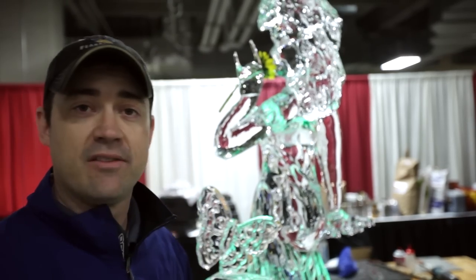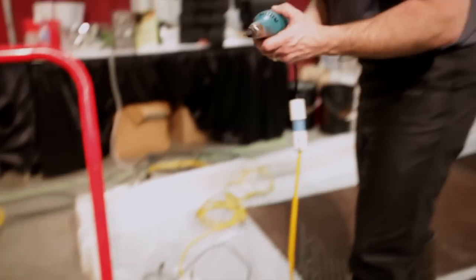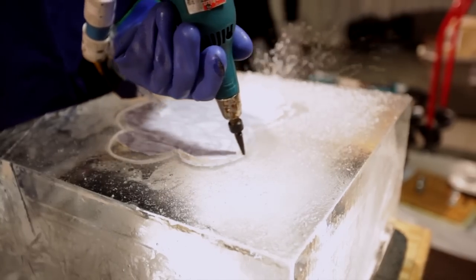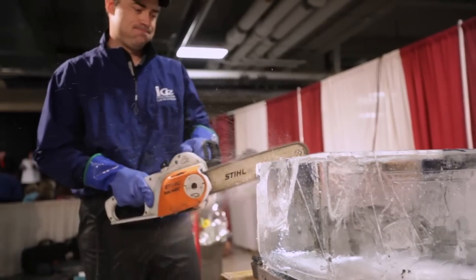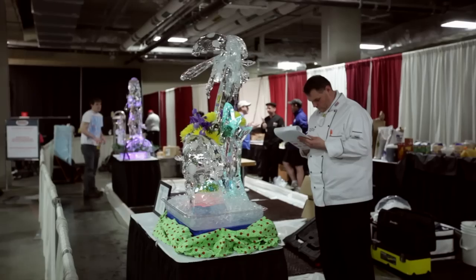The sculpture itself is made of a block and a half of ice. It took me about an hour and a half today and then probably two hours in the freezer working on the main part of it and the parts that I brought with me. It was fun to compete here — glad to see the pieces the other guys are doing. They all look great and that's about it.